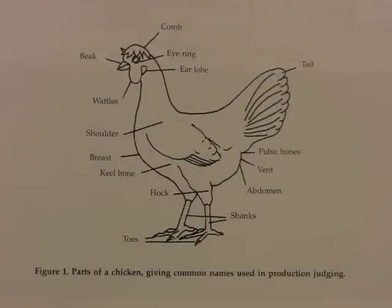Students should become familiar with the different parts of the hen. In particular, the comb, the eye ring, the earlobe, the beak, the wattles, the shoulder, the breast, keel bone, hock, toes, shanks, abdomen, vent, pubic bones, and tail.